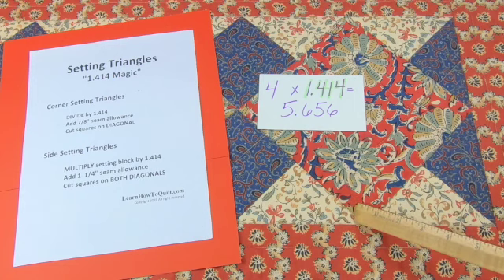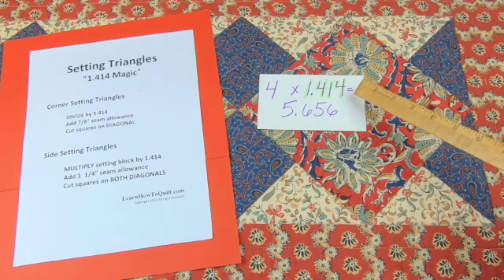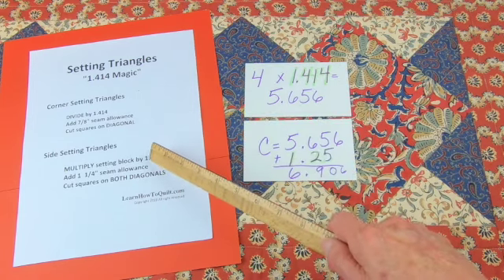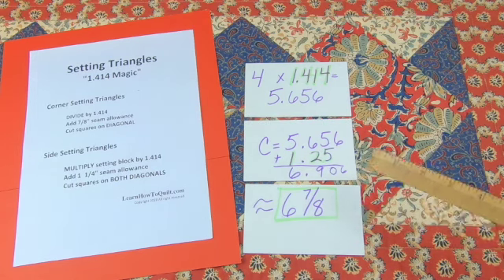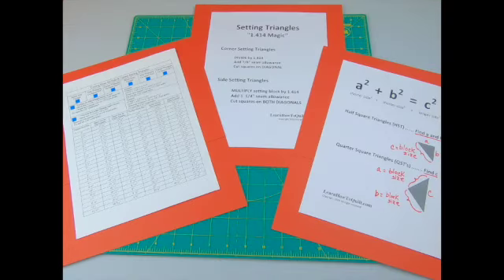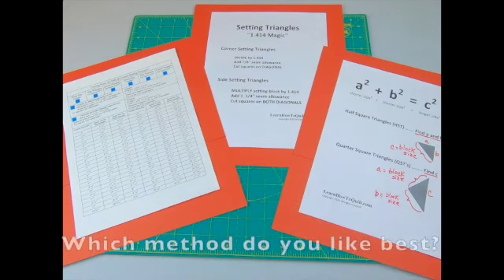A shortcut: to calculate the square size for these triangles, multiply the finished side — four inches — by 1.414, giving 5.656. Then add an inch and a quarter for seam allowances and cut a square 6 and 7/8 inches on both diagonals to get four triangles. This is a shortcut to the earlier process. You can also look up cutting size tables online, but I prefer using one of these two formulas myself.